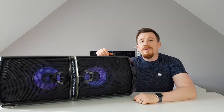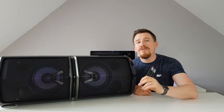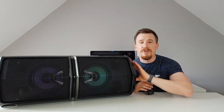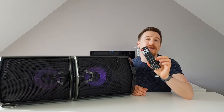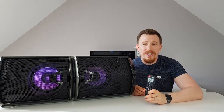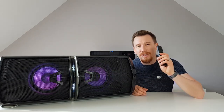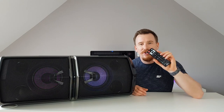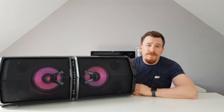LG include a remote to control the unit. If you don't have a smartphone or can't reach the unit — say you're on the other side of a dance floor — you can change tracks, play with lighting controls, and use DJ effects all from this IR remote. I didn't expect to see it in the box, but it's been very handy.